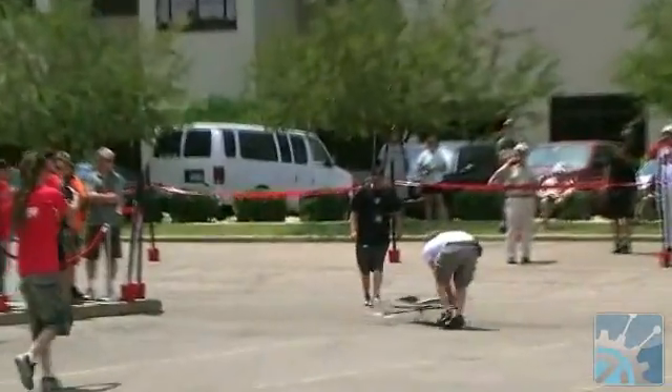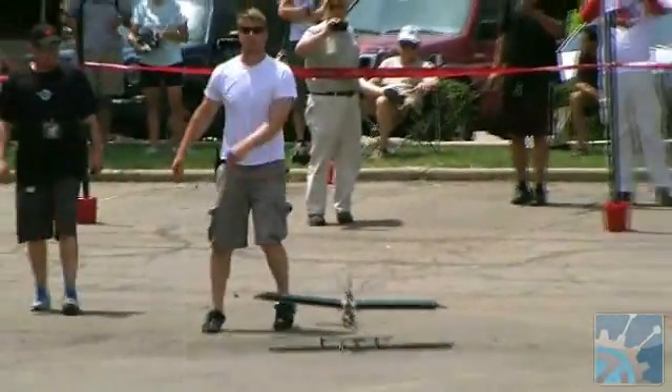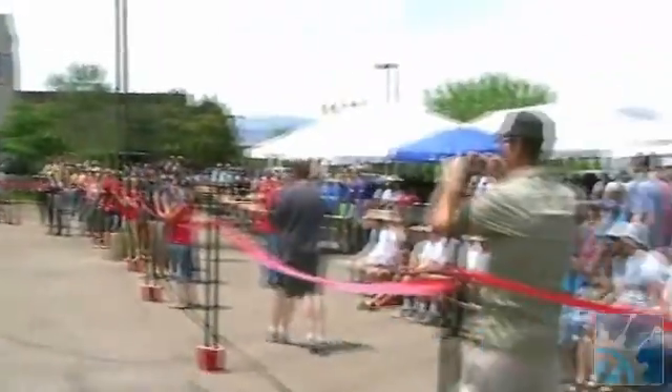Beautiful landing. Nice. Give her a round of applause. I hope to see these guys try it again in the third round.